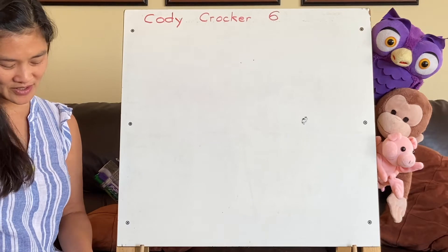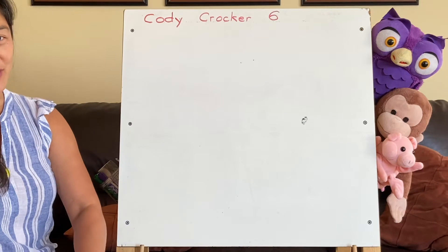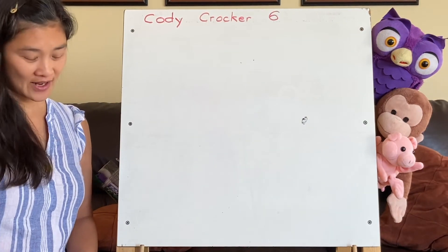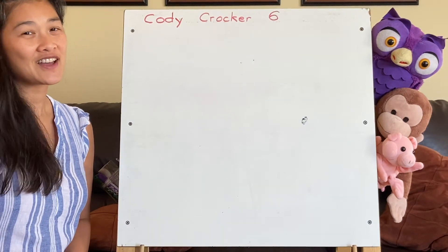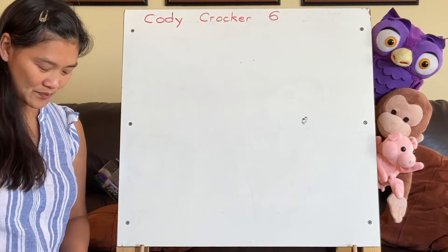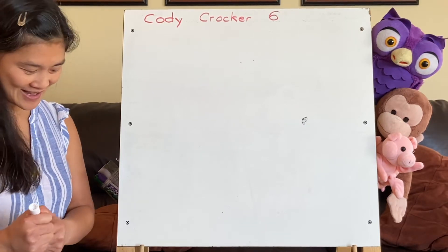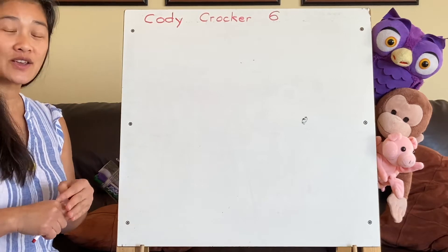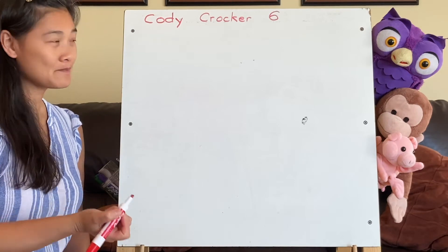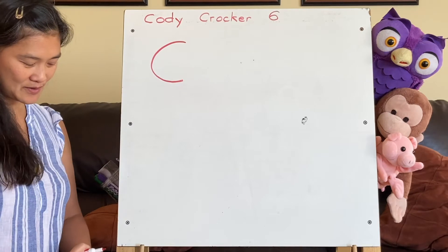We are going to start with the letter C. Miss Boo's going to show you two ways to turn a C into something fun. First, we can turn a C into a little hippopotamus. Do you have a pen or a crayon and some paper? A C is a big curve like this — and there's Cody's first letter.